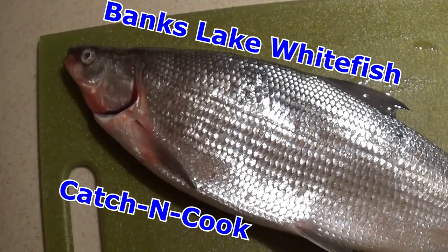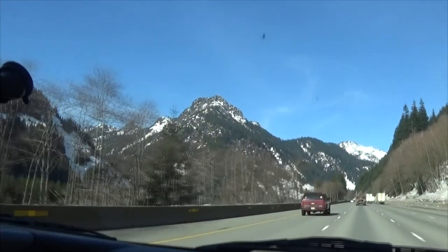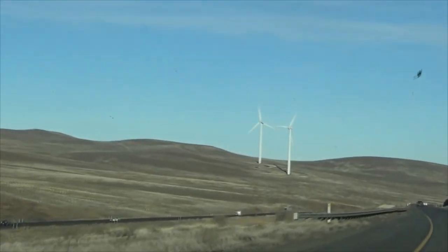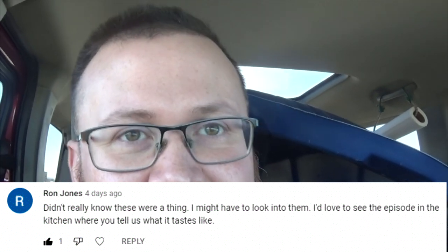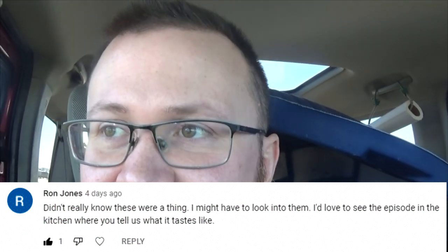This episode: Banks Lake Whitefish Catch and Cook. Hey, Blake here. Levi and I are going to head to Banks Lake — we're about to check into the hotel room. Ron Jones, a longtime viewer of the show, asked about a catch and cook for the lake whitefish, so I'll see if we can get enough to do one of those. Get a whitefish, see some different ways to cook it up in the kitchen.